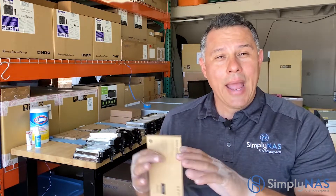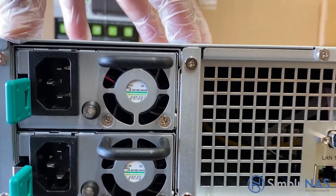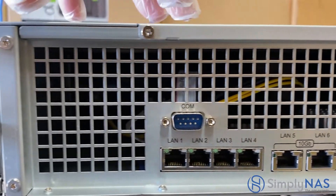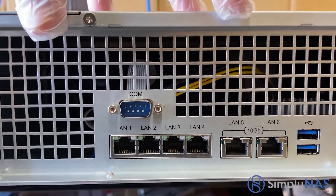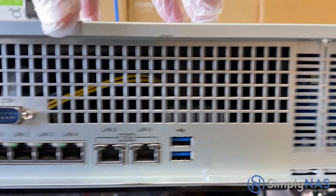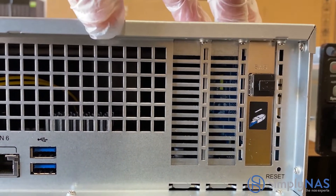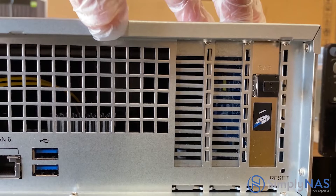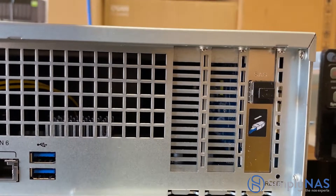We're going to walk you through all this — stay tuned. We're going to open it up, put all this stuff together, and check out the results at the end. Let's take a look at the back of our Synology, starting with the dual power ports on the left-hand side. Then there's our COM port, and beneath that are our four LAN lines, our 10 gigabit ethernet connections, and the two USB connectors. Right here are two PCIe slots and next to that is our SAS port, which is used to expand the system to other expansion chassis.